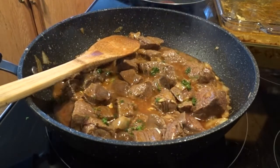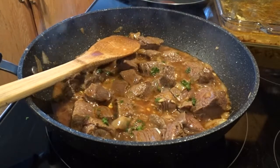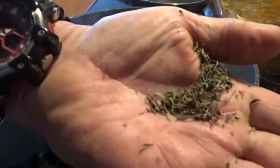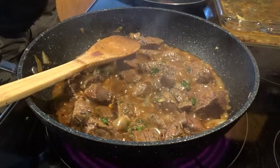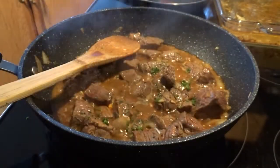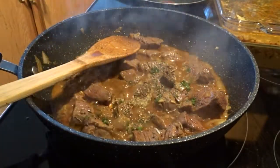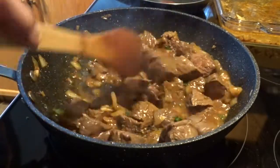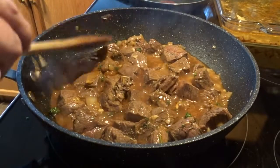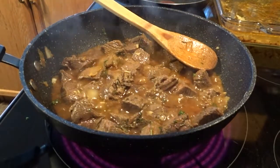I will add a little oregano, because it is very nice in this combination. I will also add a little bit of rice.